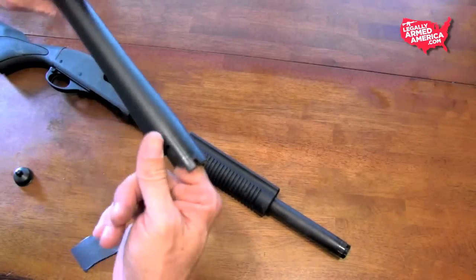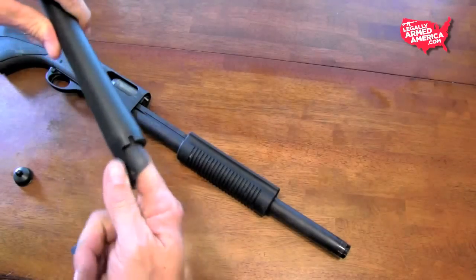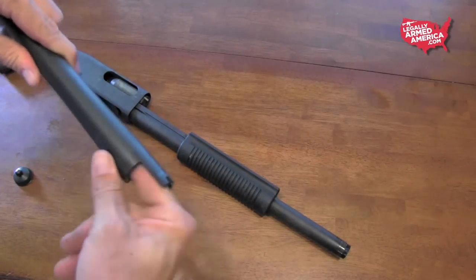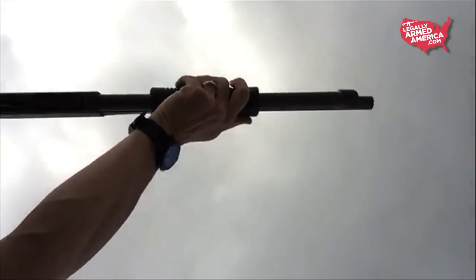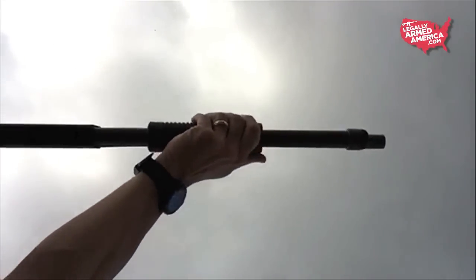I sat there and polished the inside of this chamber really nice. Didn't spend a whole lot of time on it because again, this is our gun bully segment and I'm not gunsmithing this thing — I just polished the inside a little bit. And as you can see, the rounds now cycle perfectly, eject perfectly. No problems. Thanks guys, appreciate the feedback.